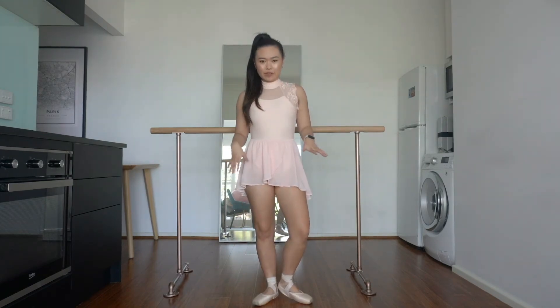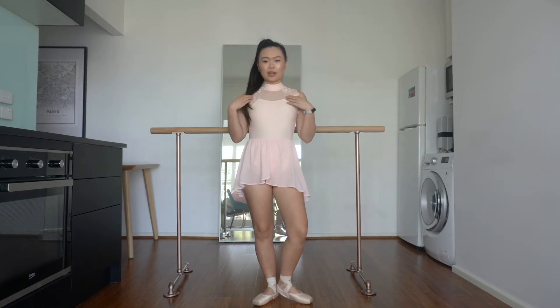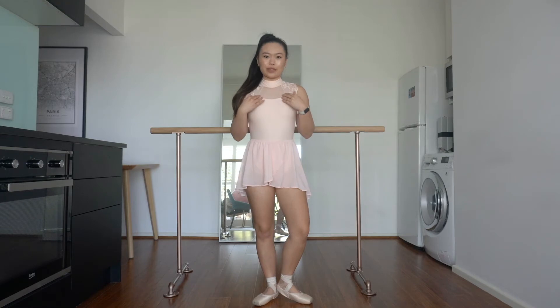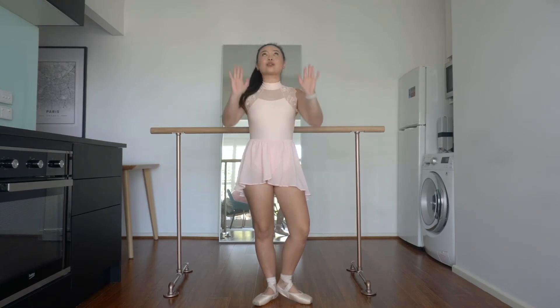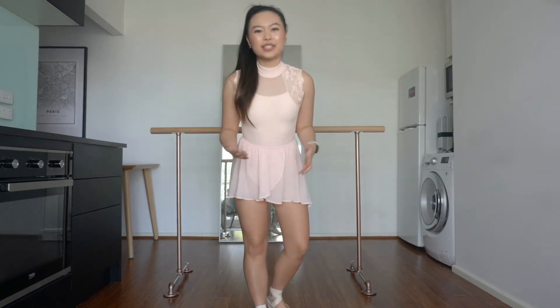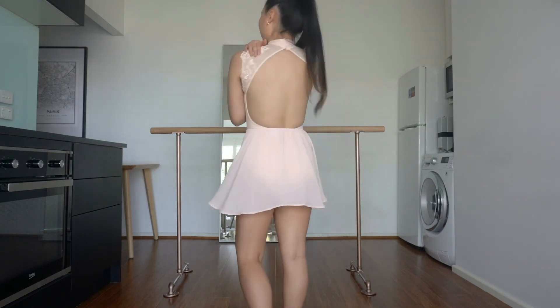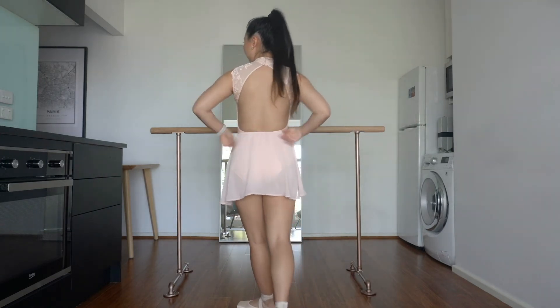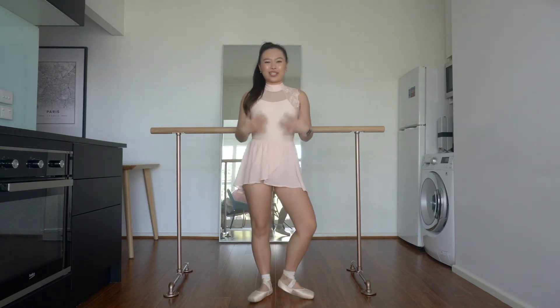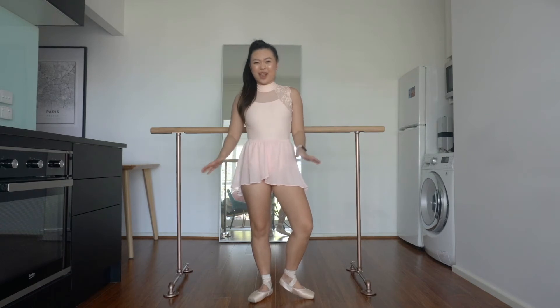So this set that I've got on is the only set that isn't the same brand for the leotard and the skirt. The leotard is Ballet Rosa, just like the last one. And again, I don't wear it that often because while the colour is gorgeous on camera, it's just a bit much for real life. I just feel like it's almost too fancy for me. The details are stunning — the high neck and the lace and the back — but I just feel really exposed wearing this colour and I feel like it shows everything.